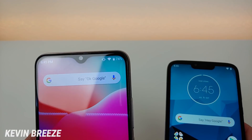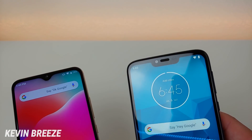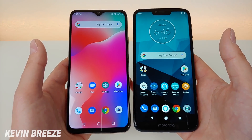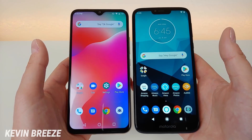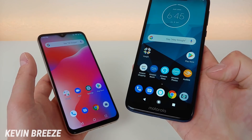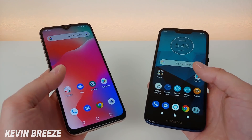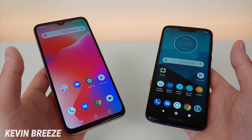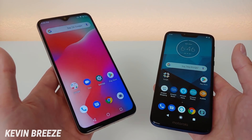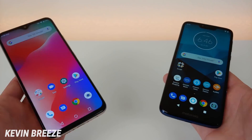Size-wise, the Moto G7 Power is slightly taller than the Umidigi Power, and I think a big reason for that is the decently large lip on the bottom featuring the Motorola logo. It really comes down to personal preference, but I like the design of the Umidigi Power, mostly due to the smaller notch on top — I just think it looks better. But let me know which design you prefer.